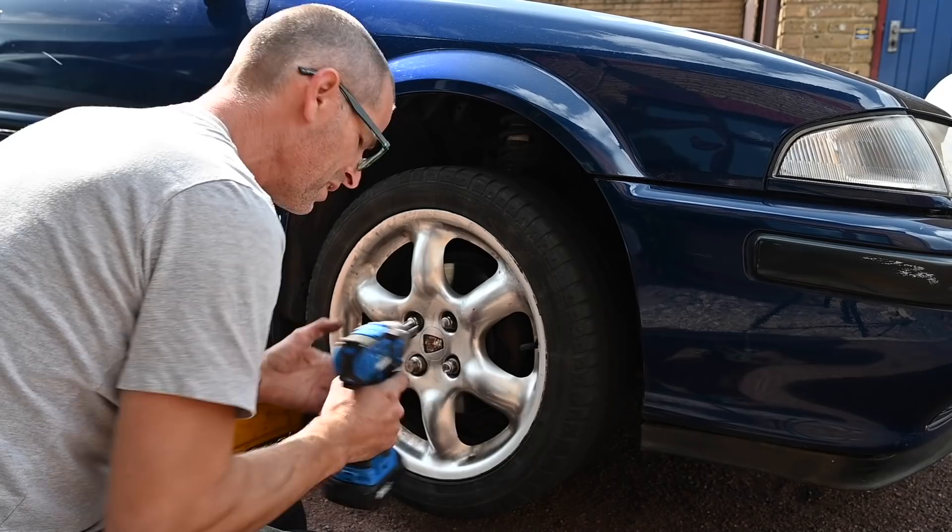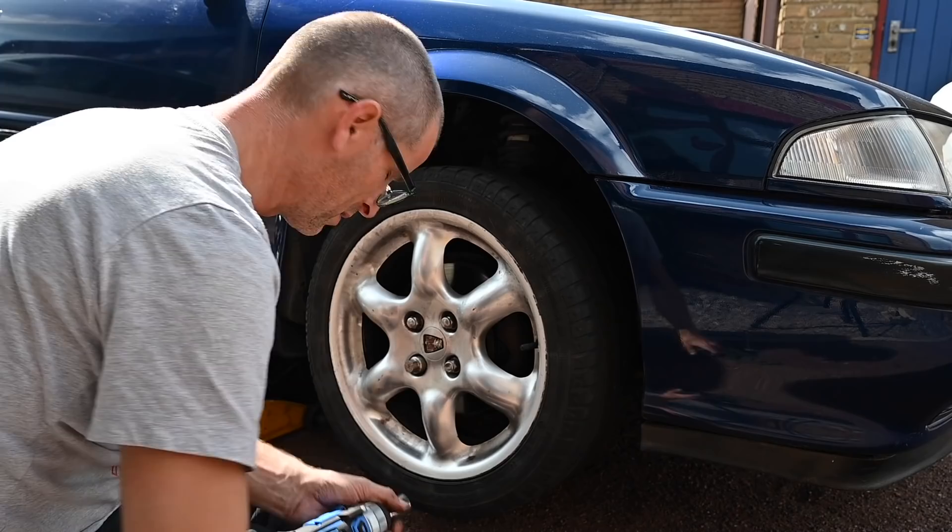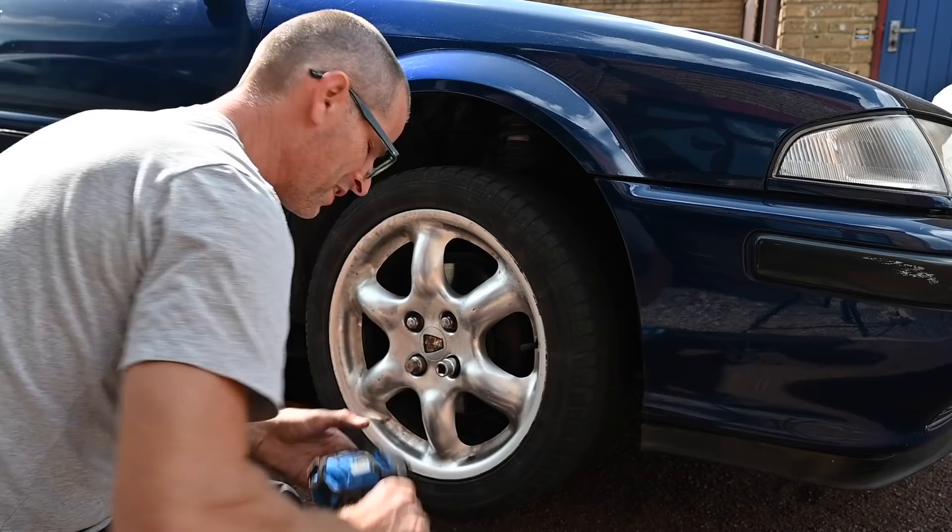I know I'm using an ordinary socket on an impact driver. I have got a few proper impact sockets now, but only a couple — not in all the sizes yet. I will correct that at some point.